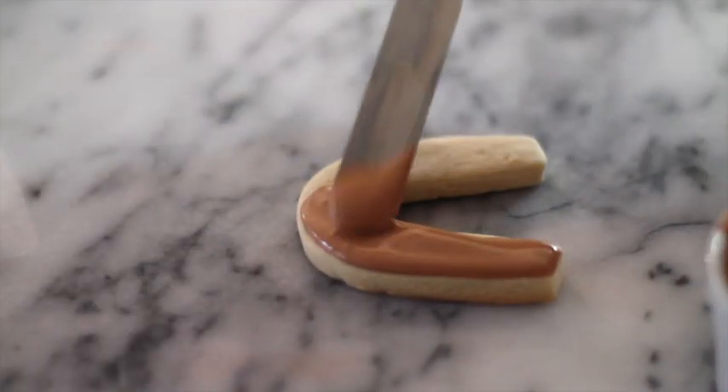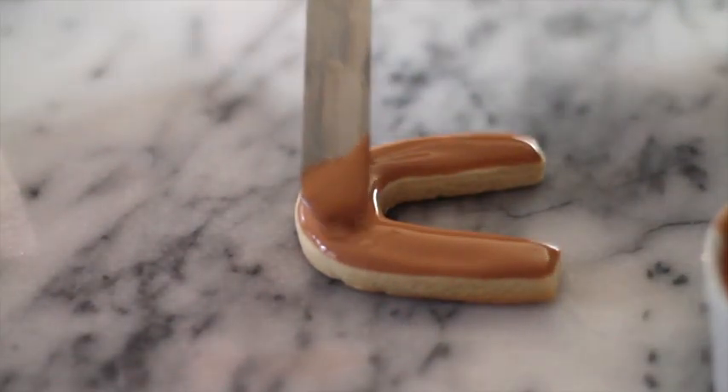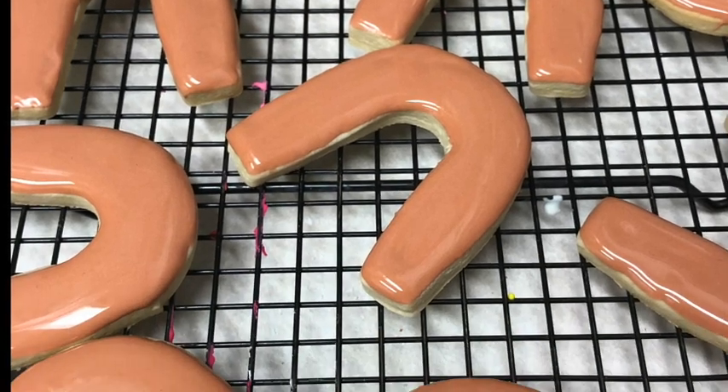First I am going to start by covering all the cookie using the brown magic consistency icing, and I am going to let it dry for a little bit.